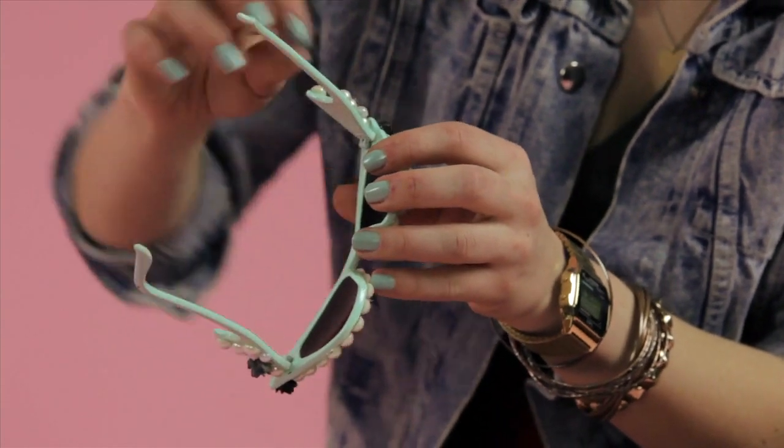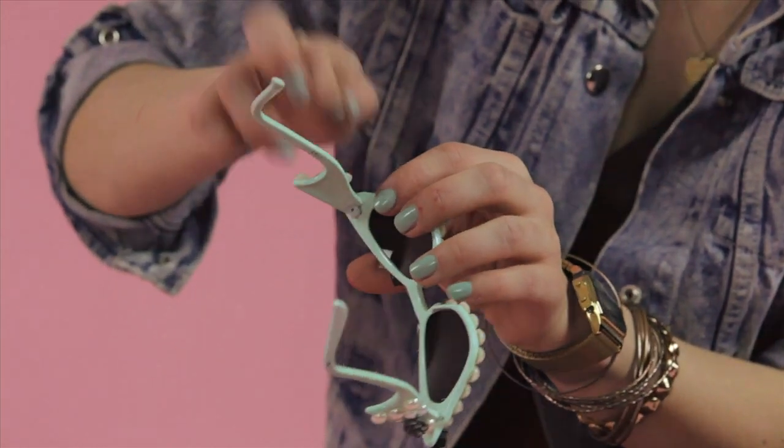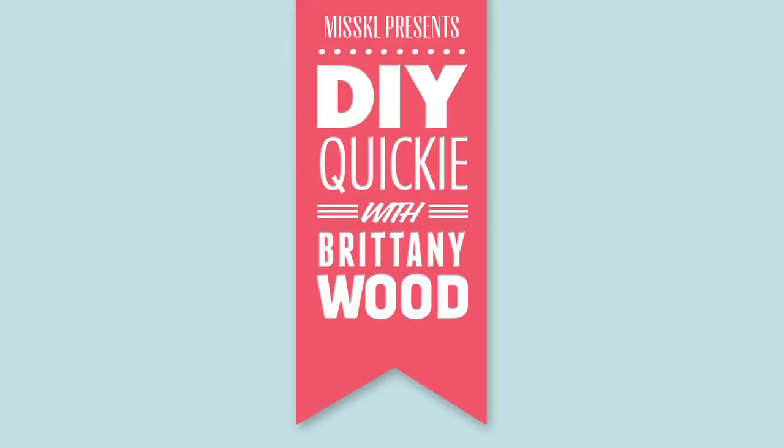Once all your gems are on, clean up that excess glue. And that's that — now you have a gleaming pair of sunglasses, perfect for the spring.